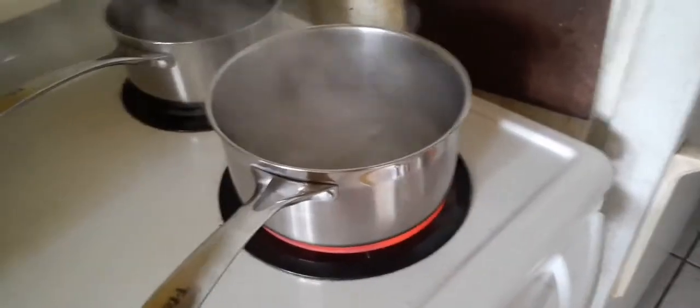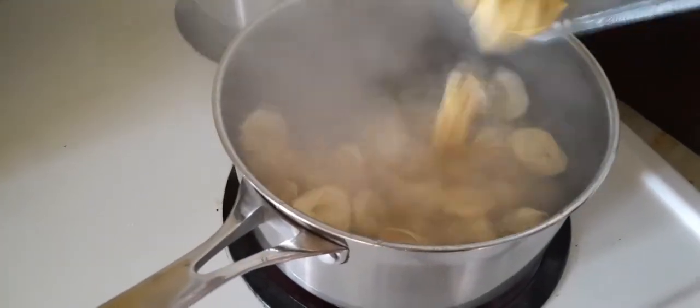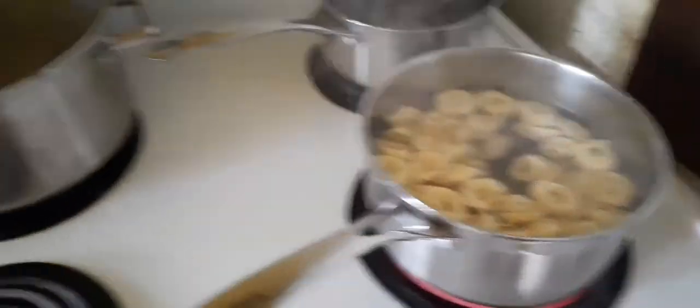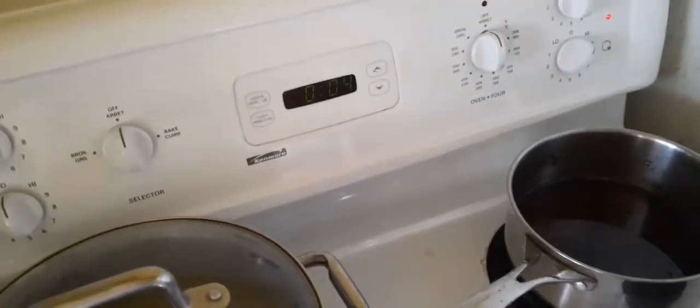So nagboil na tayo ng tubig, nilagyan ko na ng asin at oil. Let's put our whole package of pasta in there. And according to instruction, let's cook it — boil it for 3 to 4 minutes. Nilagay ko ng timer.